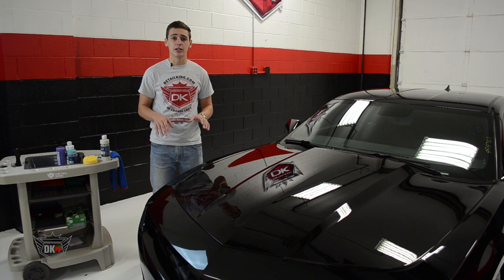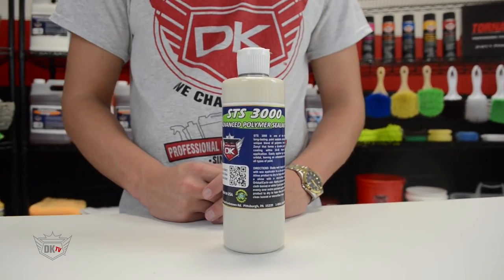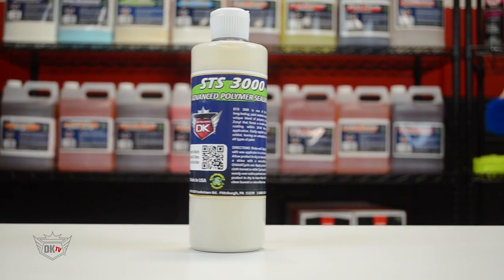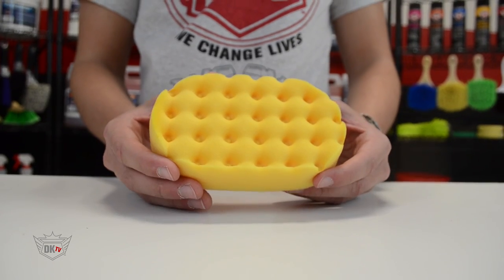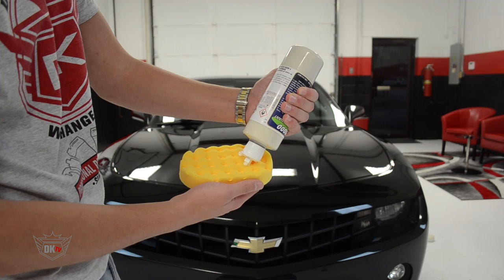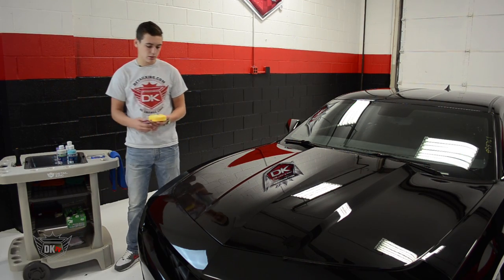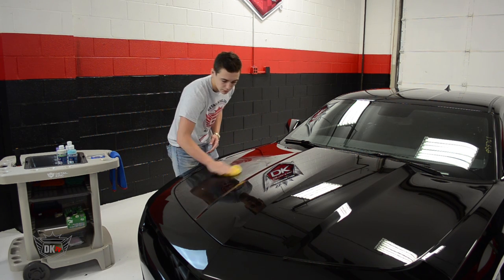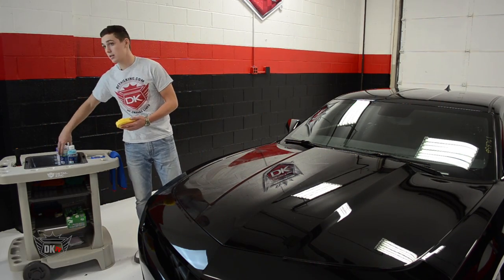Alright, so now it is time to apply our sealant. For this, we are going to use our STS3000 and our gold jeweling pad. Our STS3000 polymer paint sealant leaves your car protected for 9 to 12 months. This sealant actually bonds to your clear coat, making it the perfect product for your daily driver. This professional product is matched up with our Lake Country gold jeweling applicator. Just like our polish, we are going to apply three small dots of STS3000 to our applicator and then spread it evenly over our work area. We will continue to use an overlapping crosshatch pattern, however this time we only need to make one pass ensuring that the area is completely covered. We are going to let STS3000 sit for 20 to 30 minutes while it bonds to the clear coat.